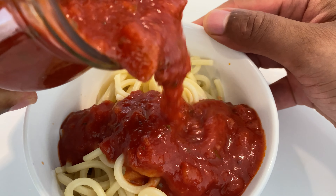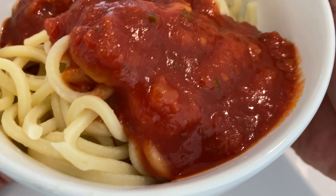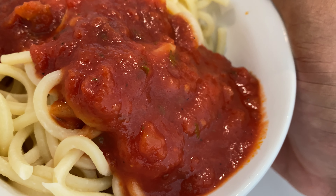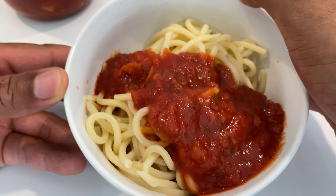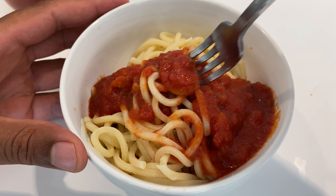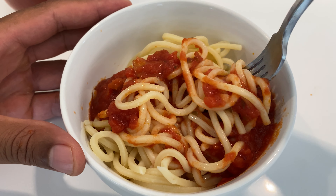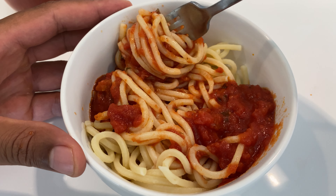So I'm going to take the pasta sauce and just pour some on here. It's important to note how red the tomato sauce is — very bright, vibrant. There's chunks of basil inside. It's really good. I'm going to try some with my pasta. It's just a classic spaghetti going on right here. My mouth is watering, so excuse me if I'm making crazy noises.